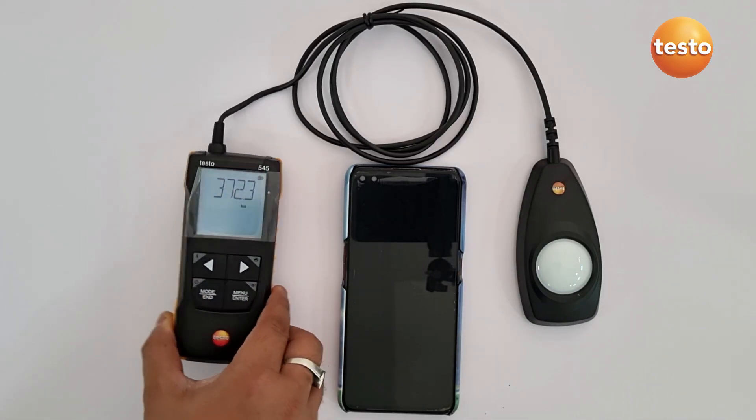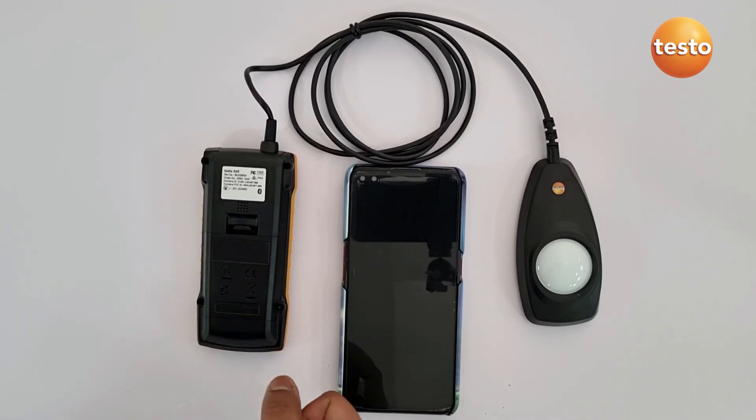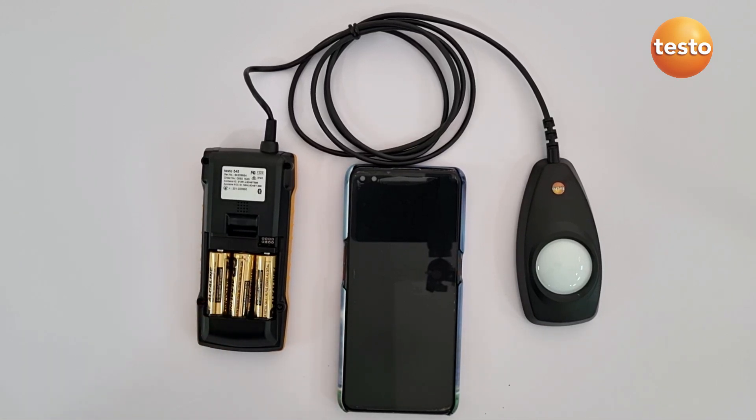If I go to the back side of the instrument, it has its details with the model number and serial number. At the back side we also have the batteries — three double-A 1.5 volt batteries.